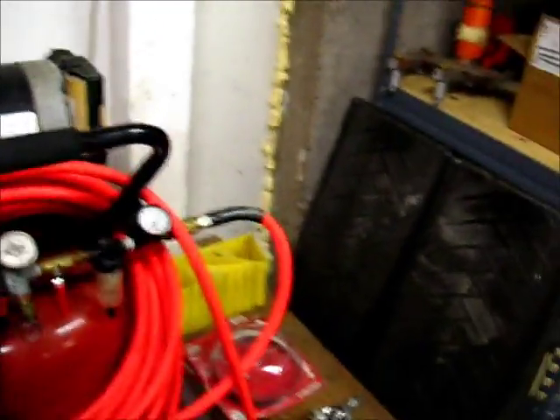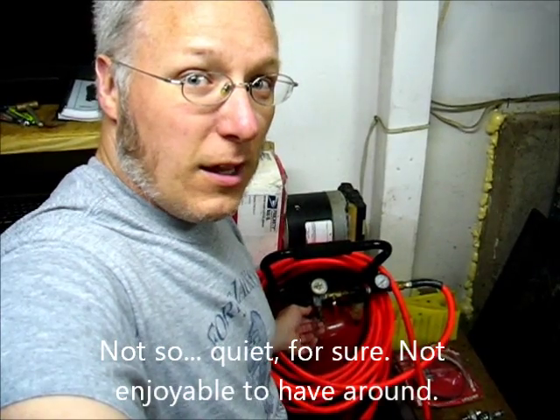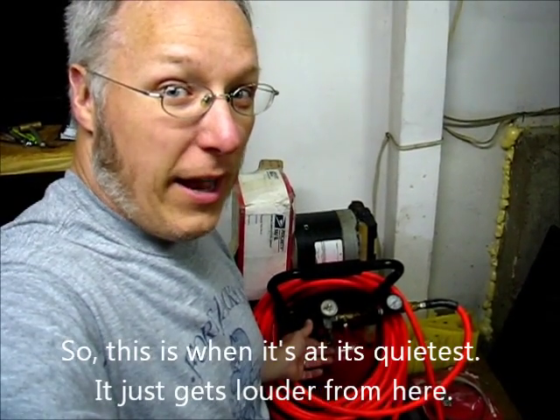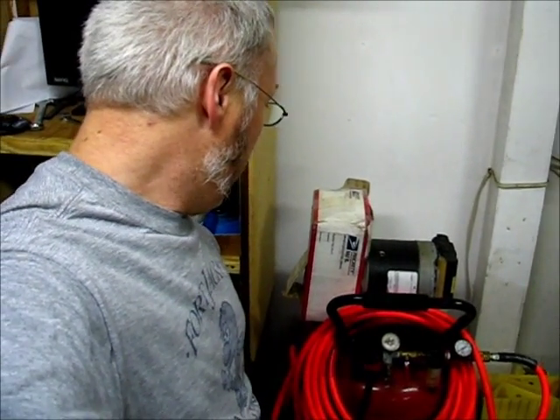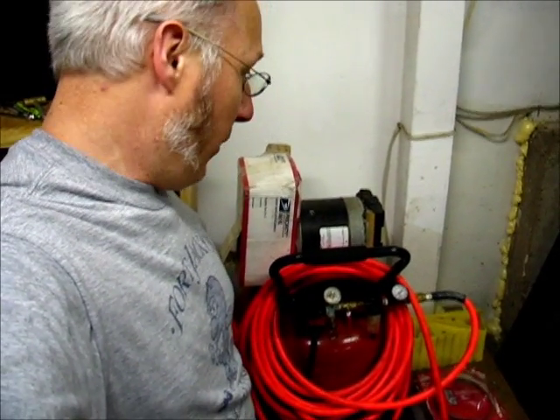Here's the beast of a compressor. Just to make the point, I'm going to keep talking when I switch it on here, and you can see the difference. It's definitely pretty loud when it's running. You probably like my shroud — that's leftovers from the previous owner taking it off and never bothering to put it back on. I picked it up cheap as a result. Anyway, definitely loud. It's at 20 psi right now, so this is when it's at its quietest.